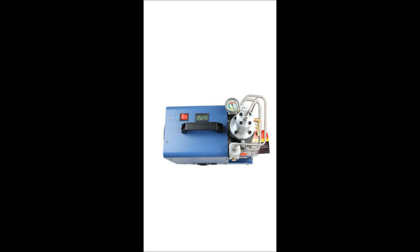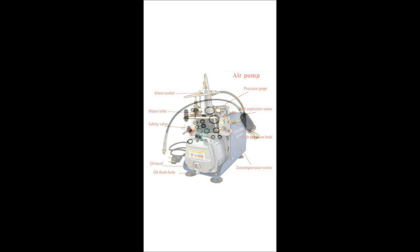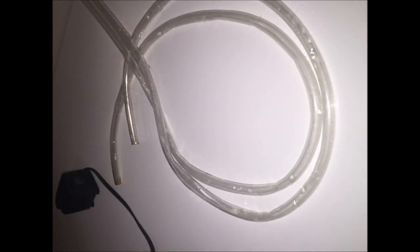So you ordered the air compressor and it finally came. Let's take a look at how it's set up. It has a pressure gauge to measure the PSI being filled in the tank, a hose that you connect to your tank to fill it, a place to fill hydraulic oil with a window to check the oil level, a temperature gauge to monitor how hot it gets, and two ports for the water coolant system. Along with the compressor, you get the fill hose, a bunch of O-rings, and other maintenance items. The water pump is used to pump water into the compressor — one tube pulls water in and one pulls it out.